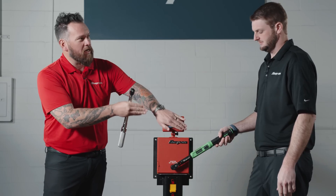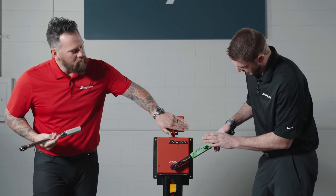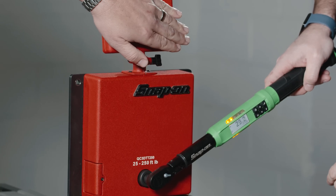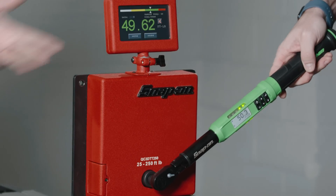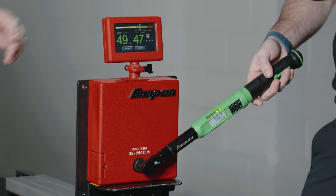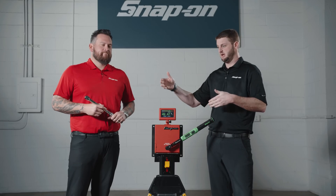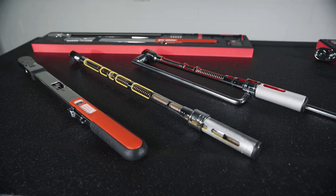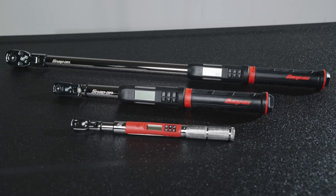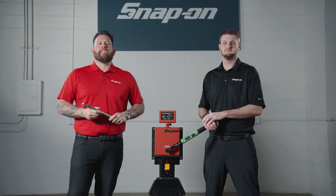We've set 50 foot-pounds in the ATEC and we'll do the exact same test. This is about putting accuracy to the user. With the QD you get a click; with the ATEC you get sensory overload — lights, vibration, and audio — three ways of indicating you've hit your desired torque spec of 50 foot-pounds. I'll cover up the gauge and watch my display: yellow lights progressively coming up — boom, right on the money. And it's repeatable — cover it up again, right on the money. Tape measure and dial indicator both have a place in your toolbox. Same with torque wrenches: TQ and QD for quick, repeatable jobs; ATEC for precision engine work. It's all about making you as a technician faster, making more money, and having the right tool for the right job.